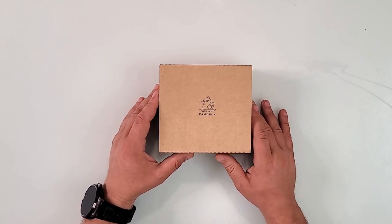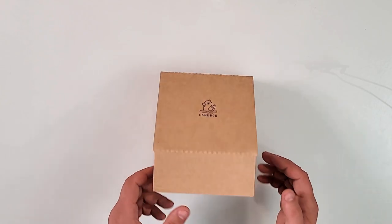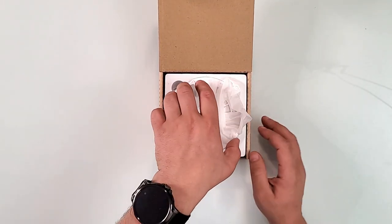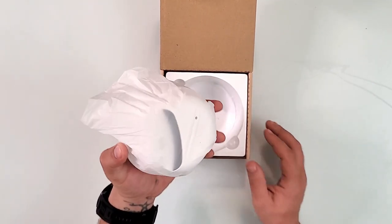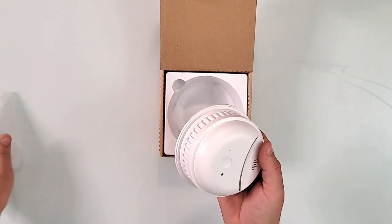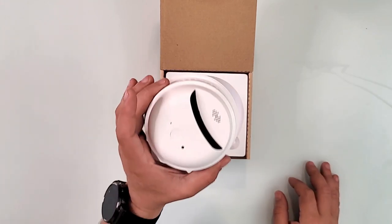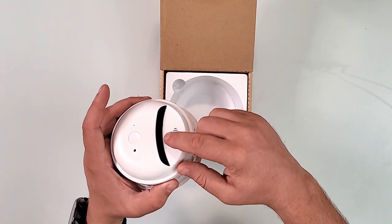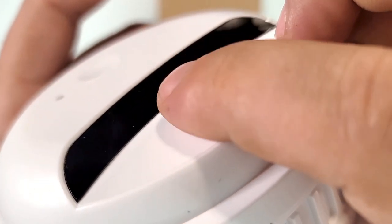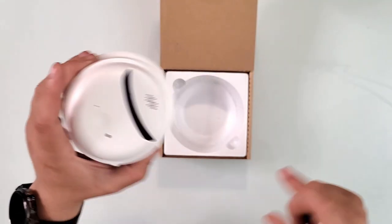This is the Cam Doc smoke detector hidden camera. It is not a real smoke detector — the smoke detecting function is not a thing — so it is a decoy smoke detector with a hidden camera inside. It can go up to 1080p with a four-megapixel sensor, which is actually really good. The camera lens is right here in the middle, not in the other openings, which are for other purposes. This center button is your main button.